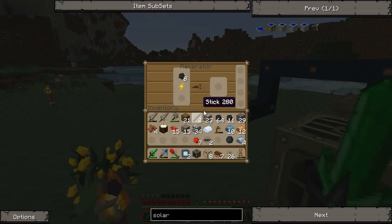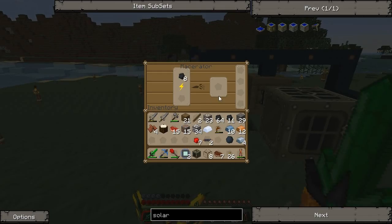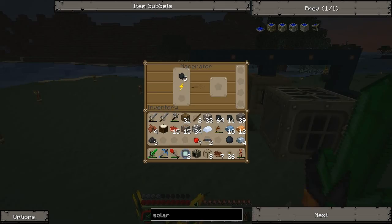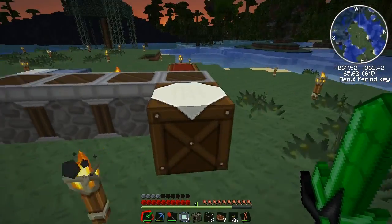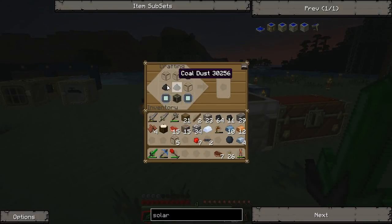I need three coal dusts. There we go. Now we can make the solar panel: circuits on the corners, and the generator — this was probably the other way around. And there's the solar panel.